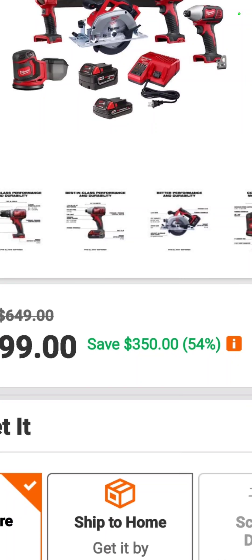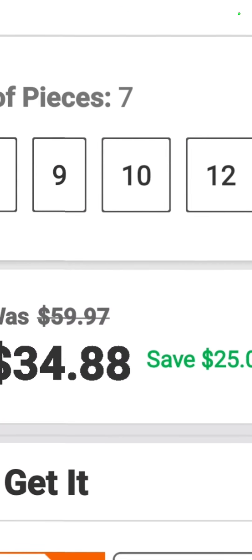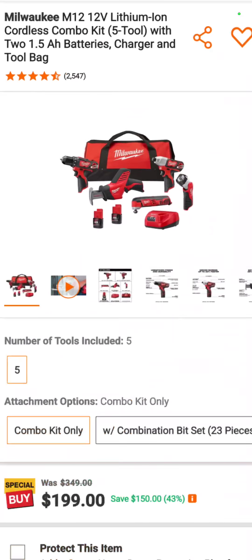That's a 54 percent savings — $350 off. The seven-piece Milwaukee oscillating tool blade kit is $34.88 — a savings of 42 percent. These are very high-priced blades.